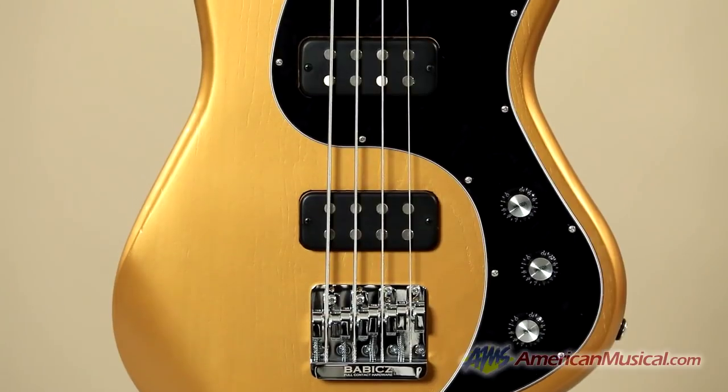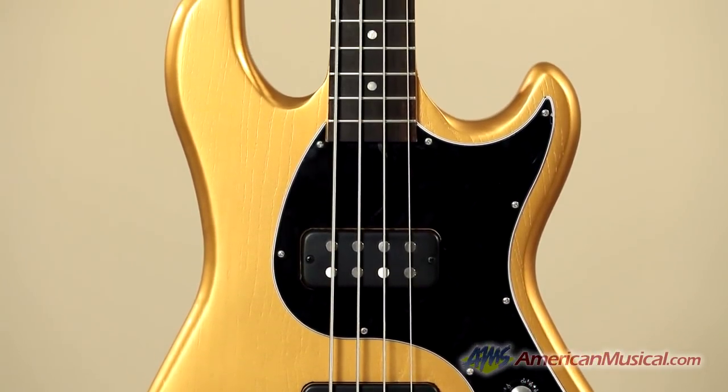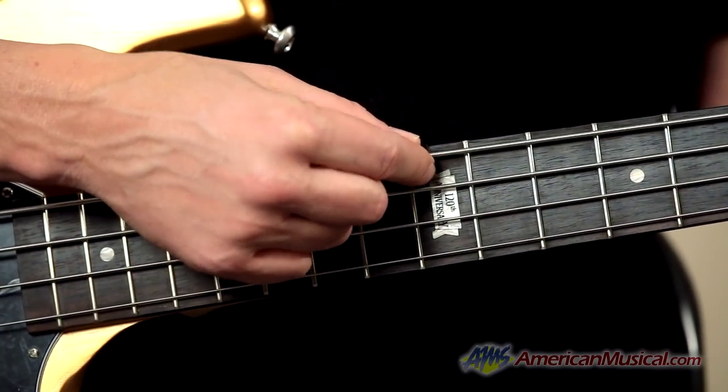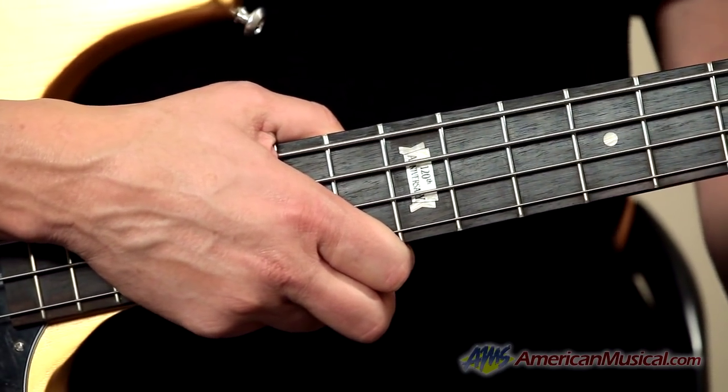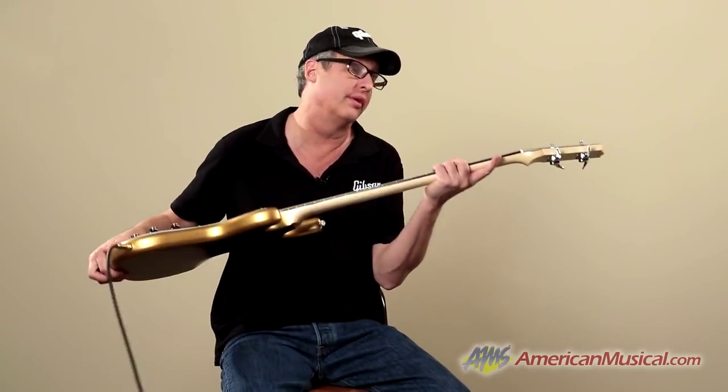Bart Walsh here from Gibson USA. Today I want to tell you about the EV Bass — the 120th anniversary of Gibson, with the fret inlay here at the 12th fret for 120 years since 1894. Rosewood fingerboard, and we have a maple neck here with a volute.